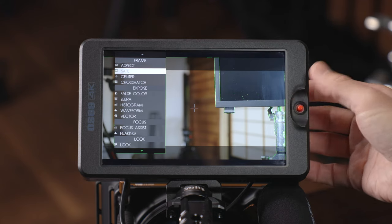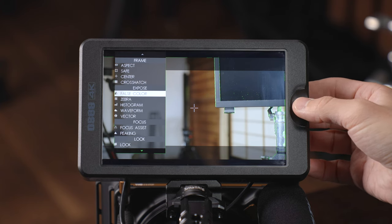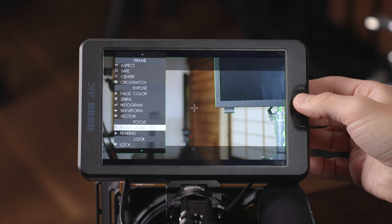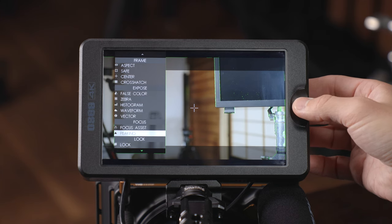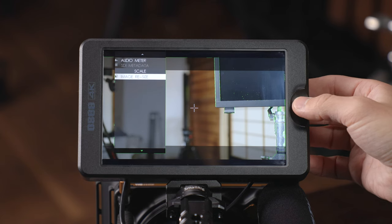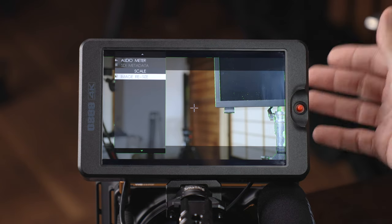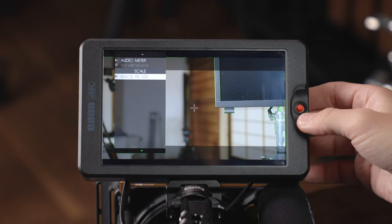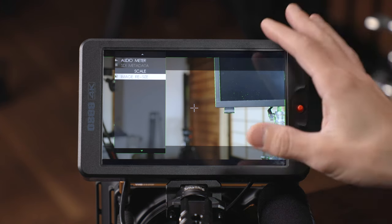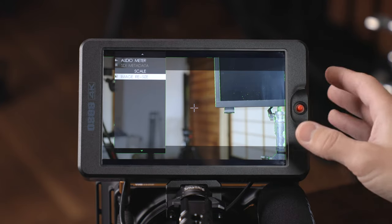You've got aspect ratios, safe markers, center marker, crosshatch. In the exposure section you've got false color, zebra, histogram, waveform, vector. In your focus section you've got focus assist and focus peaking. You've got your look, which is your LUT. You've got audio meters, SDI metadata — though that's grayed out on the T7 since it only has HDMI — and then image resize. We'll take a look at exactly what all of these do and what customization is built into them in just a moment.